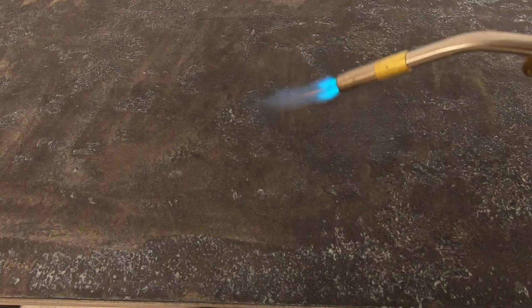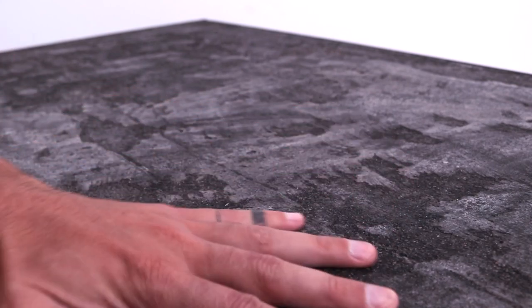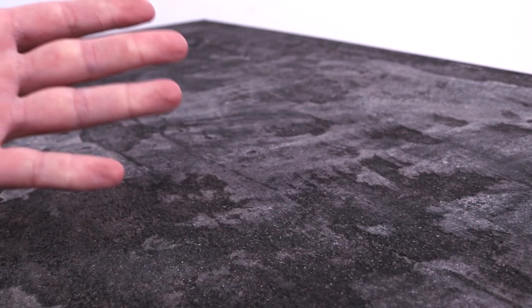Now because of the texture, some of the wax sits in the low spots of the concrete, so I used a propane torch just to melt that out. If you don't have a torch, a hair dryer on the hot setting or a heat gun will also work. The result is a surface with a three-dimensional texture that's still smooth to the touch and nice and clean.